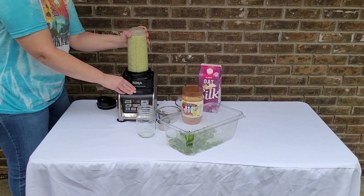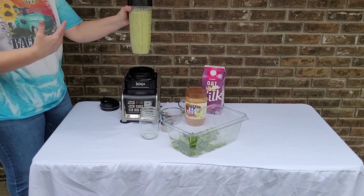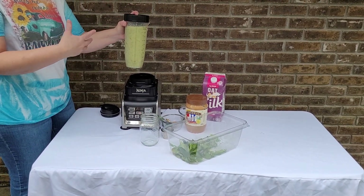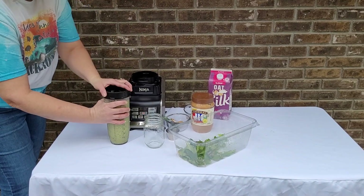I like it with a little of the lettuce still visible — just a little texture like that. You can definitely blend it more to get rid of all of it if you don't like that texture, or you can completely leave the greens out of it altogether if that's your preference.